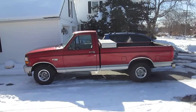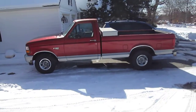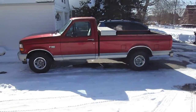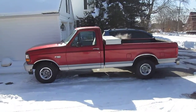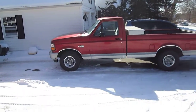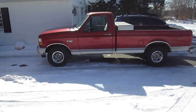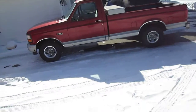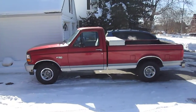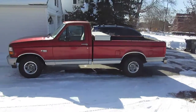He did my front radius arm bushings and the truck goes down the road a hundred percent better now. He did notice some stuff I should do, which I'll probably be doing myself - some brake lines. I do need to do a radiator support at some point because the radiator's falling down just a little bit, causing the clutch fan to hit the shroud. I got an LMC catalog so I'll probably just order it from LMC and do it myself with my dad.